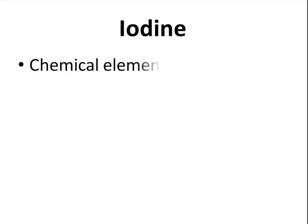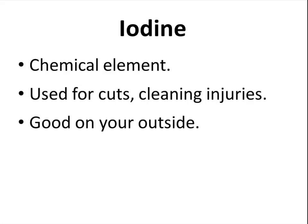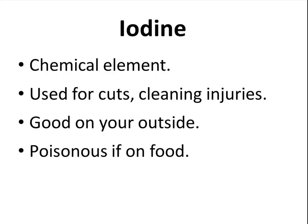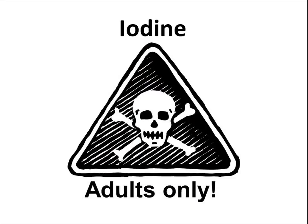Iodine is a chemical element. It is used for cuts and cleaning injuries. It's good on your outside, but it can be poisonous if on food — it is for adults to use only. Here is the little iodine we will be using in class, and you notice that it has a skull and crossbones on it.